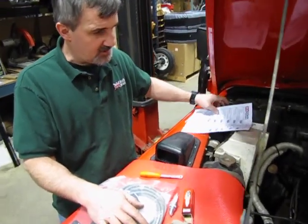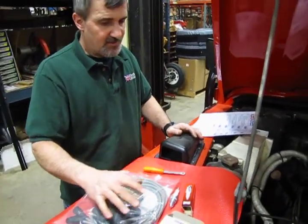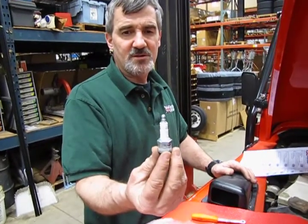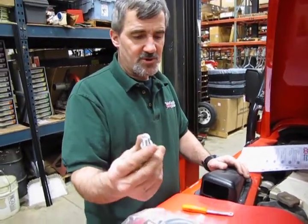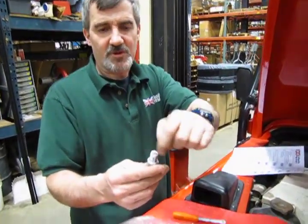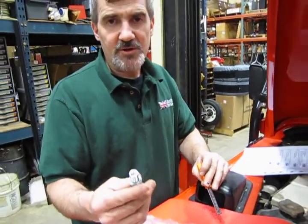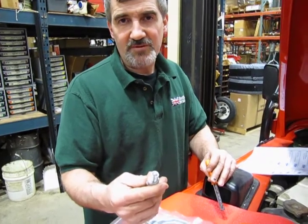This is relatively easy if you've ever changed spark plugs. These have the 13/16th head plugs — these are not the smaller 5/8. I usually recommend, because a lot of these plugs don't come with cardboard protection anymore, that before you install a plug, you always want to check the gap. Take 10 seconds now to save yourself a half hour later.